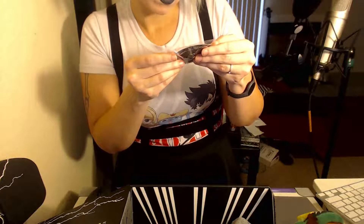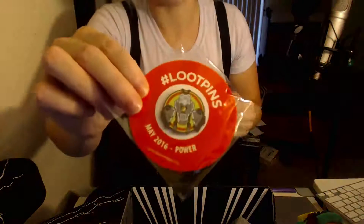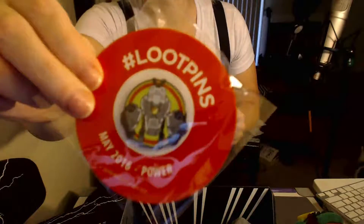Here's something else — it is a pin. I'm not entirely recognizing what this little pin is. Maybe I'm just not being a very good nerd right now, but yeah, I got this cute little pin. It's a nice pin. It's sort of like the PAX pins.